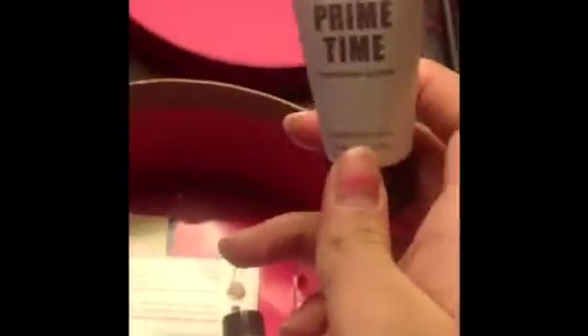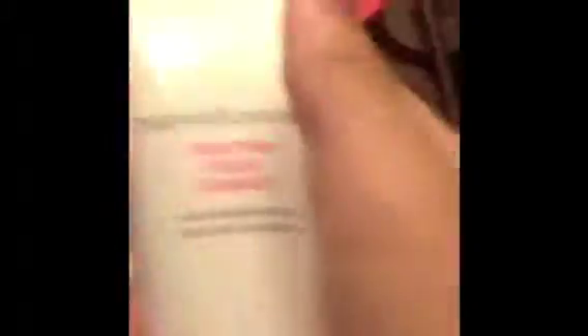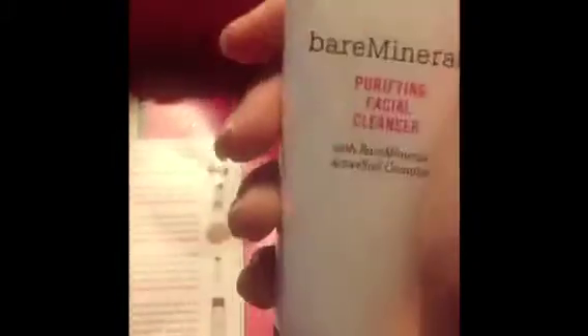Here is the eyeliner — I like to call it a marker, I just like to call it that. Here's a primer. And some lotion and some facial cleanser.